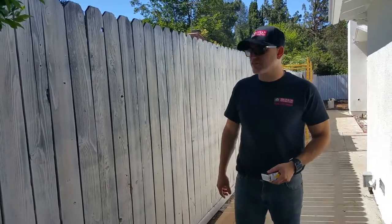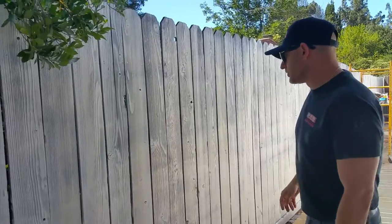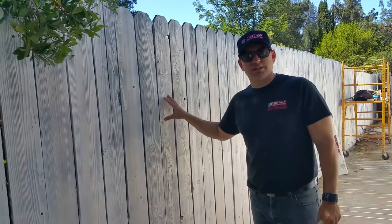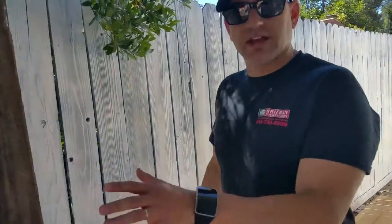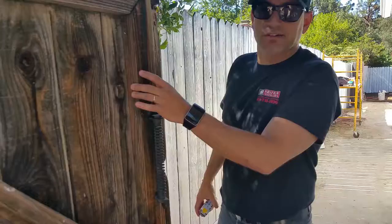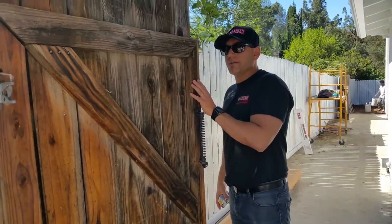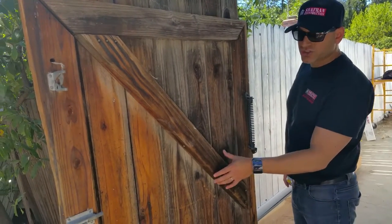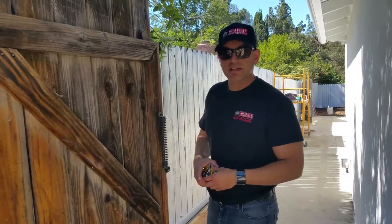Hey guys, this is Jordan Schaffrin. I wanted you to take a look at this old fence that we placed a primer coat on. What I wanted to illustrate is the fact that when you have an old fence such as this — you can see it's a 30 to 40 year old fence that's never been really treated, primed, or painted — and it's weathered to a point where you might want to think about replacing it.